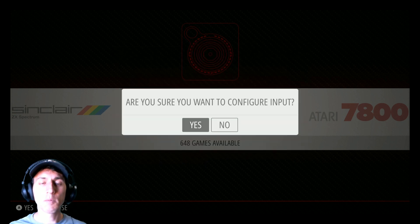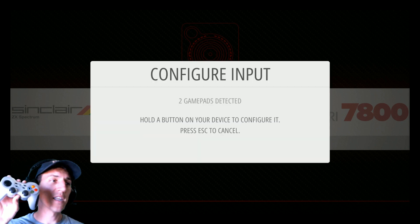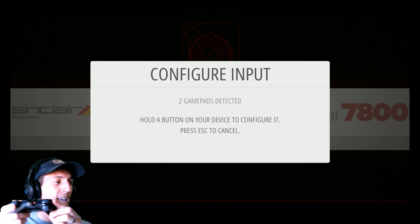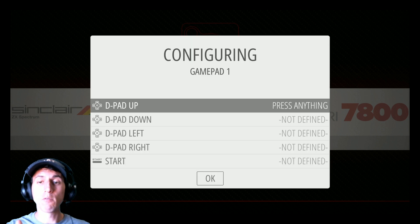I'll just go here, hit Start, go to Configure Input, hit A, are you sure? Hit A again. And you can see I have two gamepads detected — one of them being this F710, the other one being this PlayStation 3. So now I'm just going to go ahead and calibrate it, configure it. I'm going to hold down A where A would normally be.